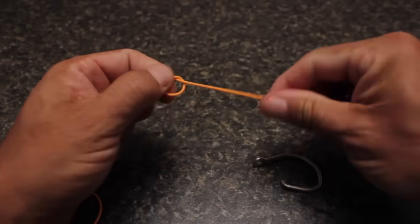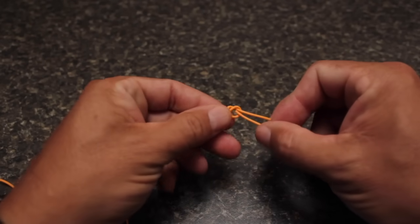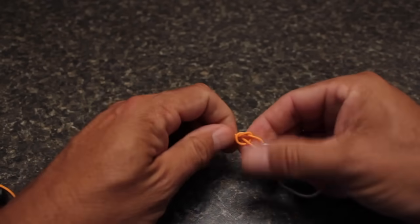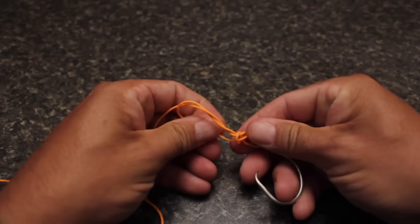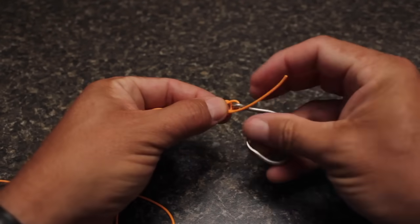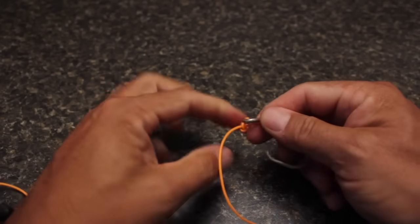The non-slip loop knot isn't especially easy to tie or get seated correctly. Even with a good bit of practice, it's a little time consuming, but it's absolutely worth the extra effort. As I said in the beginning, it's a knot that every fly fisherman — actually every fisherman — should know how to tie.